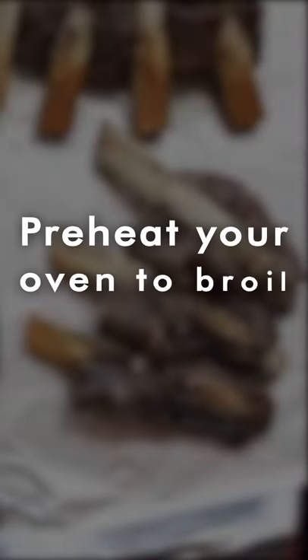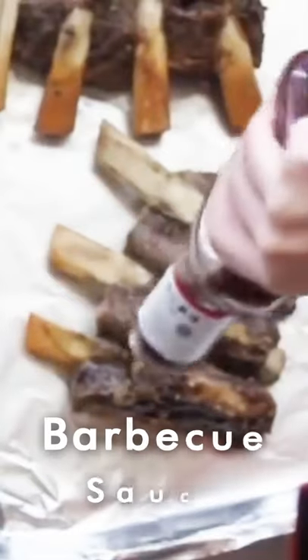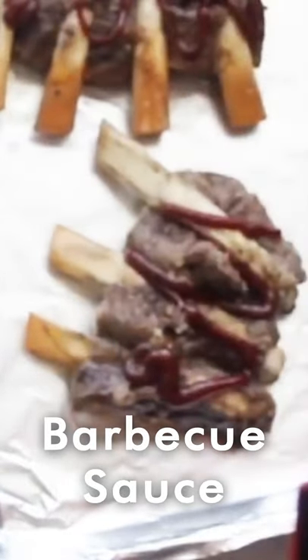Before your instant pot is done cooking, go ahead and preheat your oven to broil — so it'll be about 550 degrees or broil. Now before we broil these, we're gonna spread some barbecue sauce on them so they'll be caramelized in barbecue sauce.